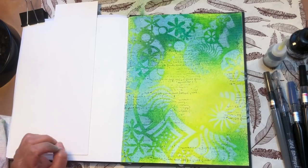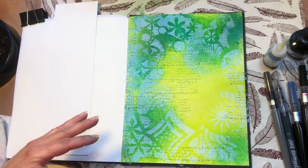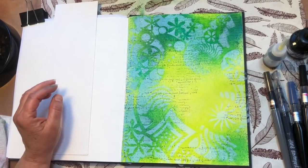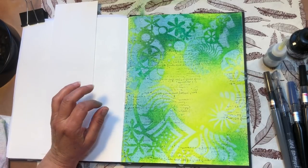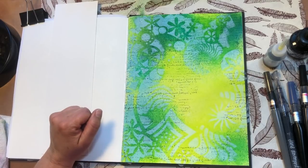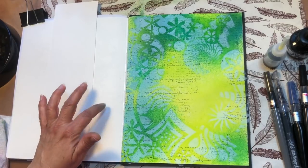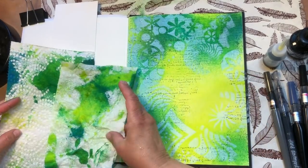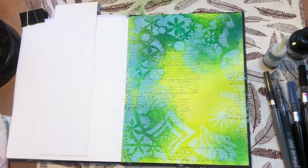So far this has been pretty painless — things went as I expected, except for my bottles being clogged. The only thing I'm really not pleased about right now is the way the white gesso looks. It's kind of a cold white, where my colors are really warm. Next time I might consider a gloss gel medium or a matte medium as the resist rather than the white gesso. It would be an interesting experiment, maybe on this other page.